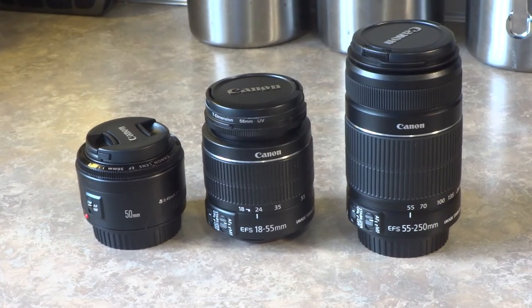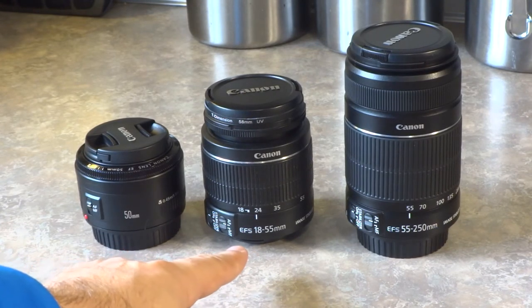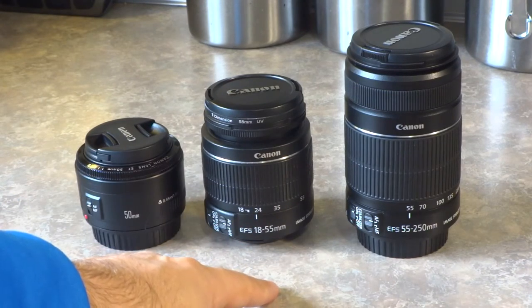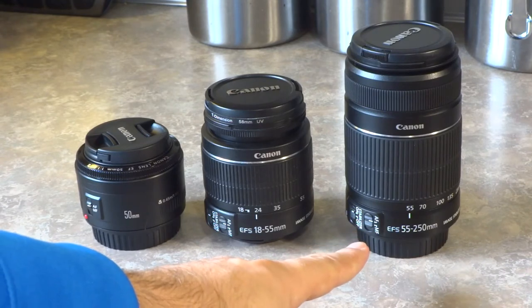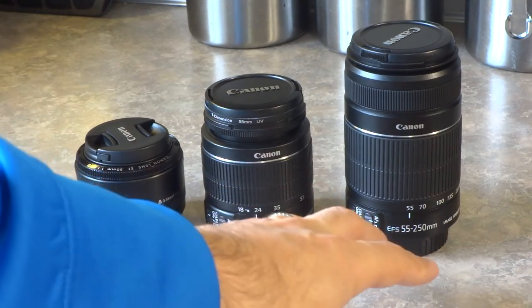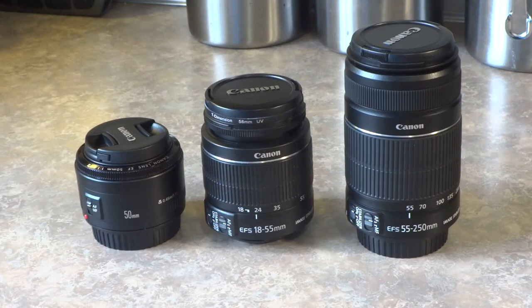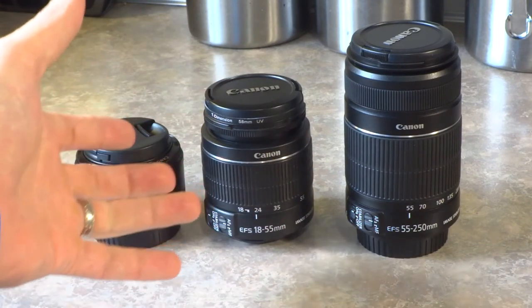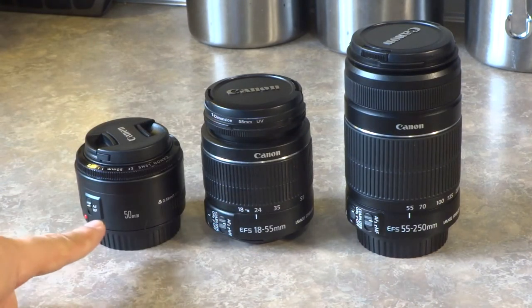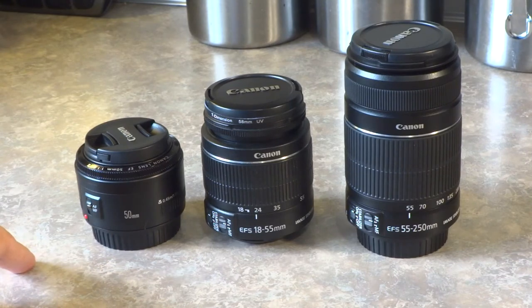These are the three lenses I use with my Canon DSLR. I've got a 50 millimeter prime lens — it doesn't zoom at all — an 18 to 55 millimeter kit lens that came with the camera with zoom, and a 55 to 250 zoom lens. It's a nice range all the way from 18 millimeters zoomed out to 250 millimeters zoomed in for nice close-ups. I usually primarily use the 18 to 55 millimeter kit lens for wide angle shots or zooming in a bit closer. I really love the 50 millimeter prime lens though, because it gives great depth of field — down to an f-stop of two, which really blurs out the background, especially with portraits.